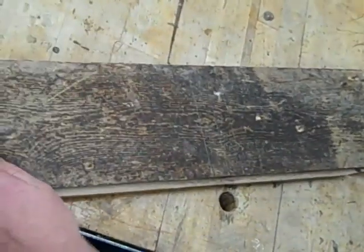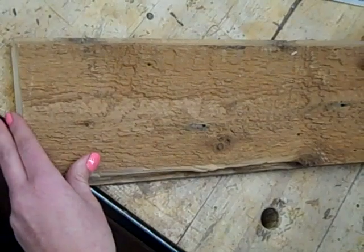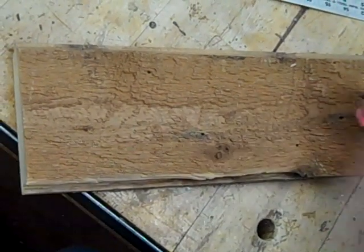Now you are done with this part. Flip it over so you can make your measurements for the dado grooves.